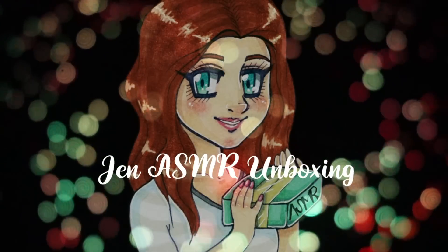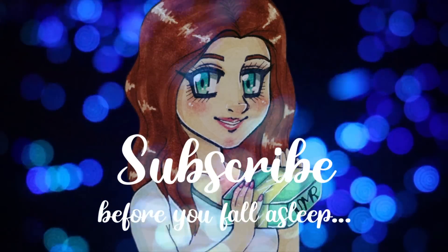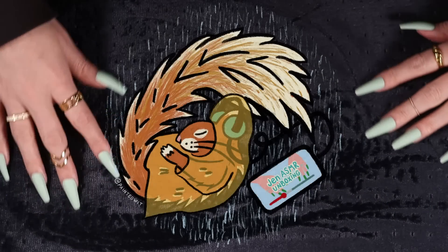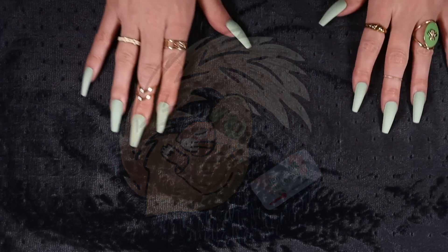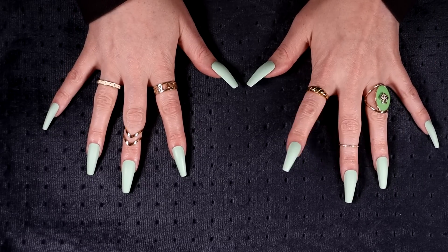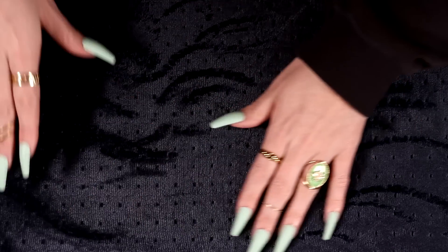This is Jen ASMR unboxing — subscribe before you fall asleep. Hi there, my lovely lovely sleepy squirrels. I hope that you're all well. This evening I have another thrift haul for you guys. I hope you're not sick of them — I am definitely not sick of them. I'm having so much fun on this thrifting, flipping for a profit, eBay kind of journey.